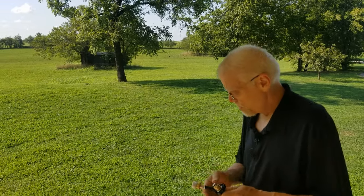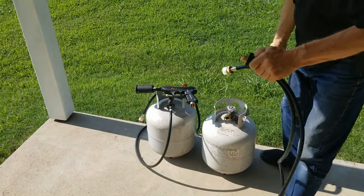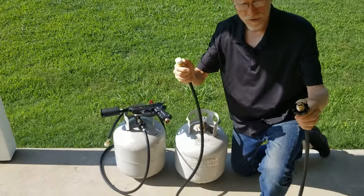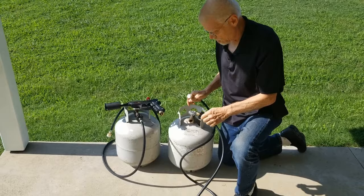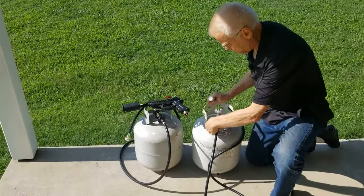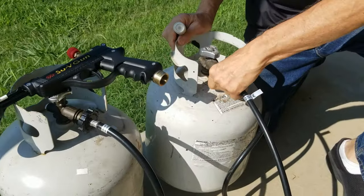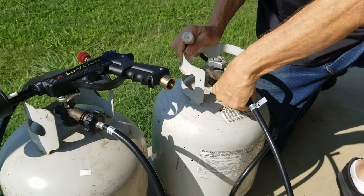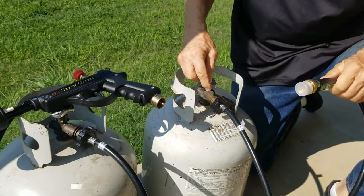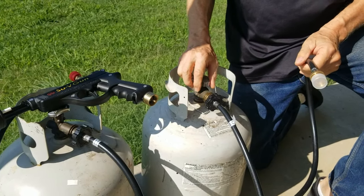We have a couple of propane tanks here that I'm going to use to demonstrate the adapter hose and connecting to it. This adapter hose is empty and depressurized. I'm going to put it right into the valve on the tank and screw it all the way in until it's fully tight. Now there's a check valve right here in the connector that I screwed in.